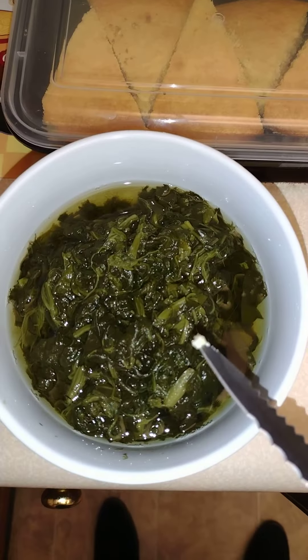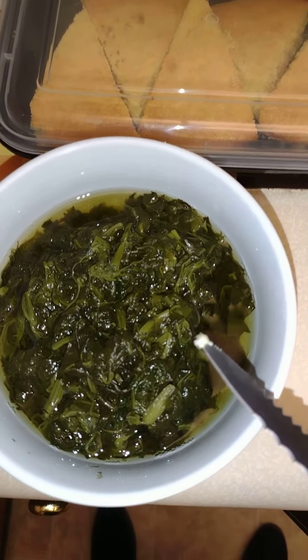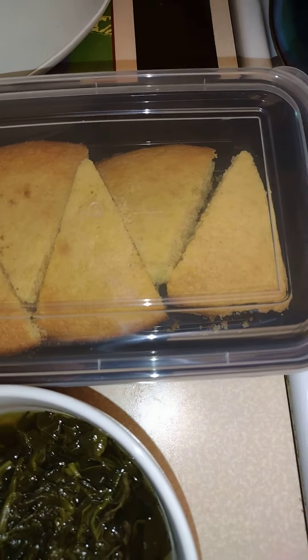I'm also going to do some spinach for my green, and I already have my cornbread made.